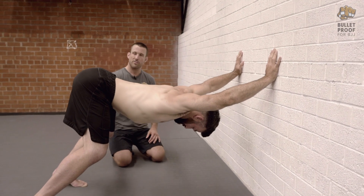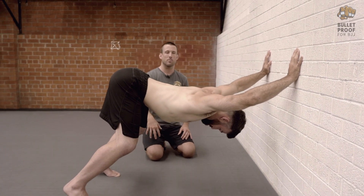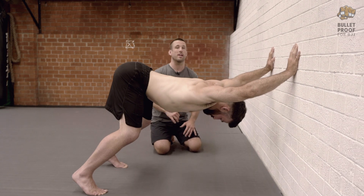Where you position the feet, you can play with that a little bit depending on how much weight you want to get into the stretch.